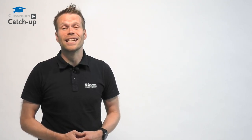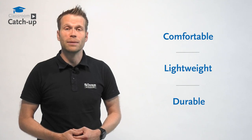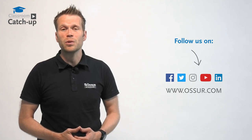We're really proud of the latest iteration of the CTI range. The CTI3 is a comfortable, lightweight and durable ligament knee brace which provides stabilisation of the knee joint, with an anatomical design suitable for everyday activities and sports. If you need further information, please contact your local area sales manager or us here at Össur Academy.